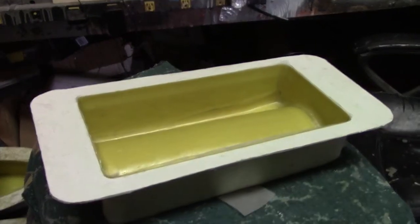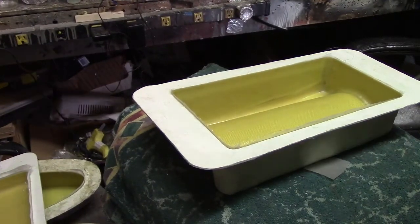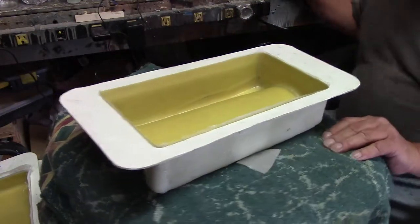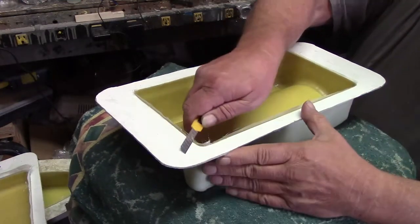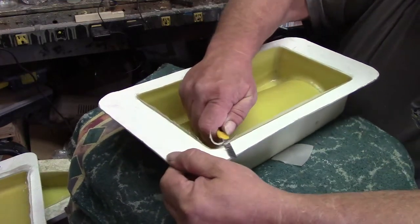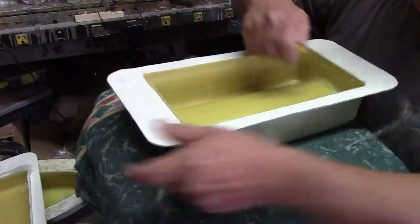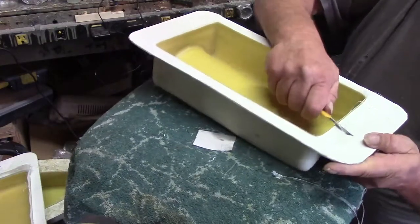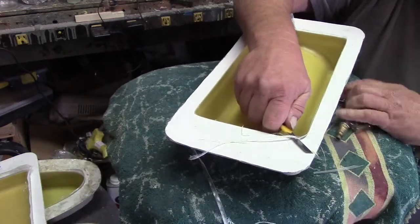Hello everybody, welcome back to the shop for an episode of tank demolding action! The first thing we do is trim off this three-ounce layer. You can do this when it's all the way set up — just get that Kevlar, man.